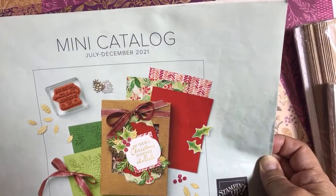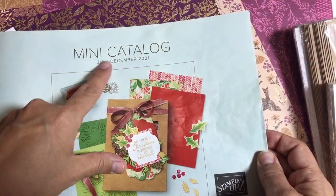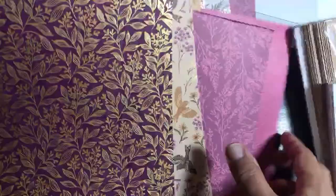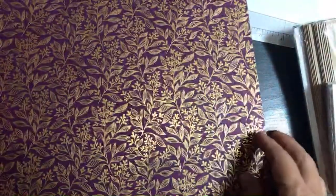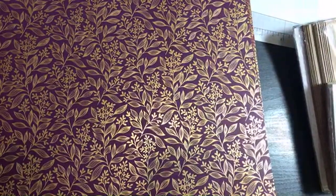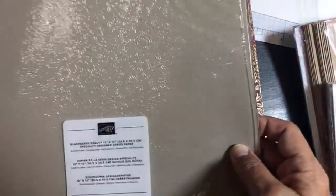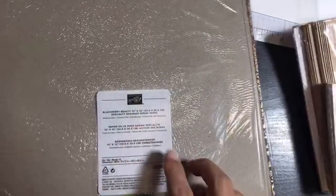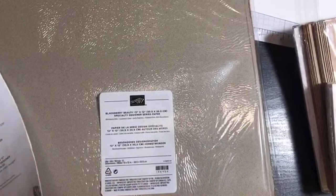Friends, this is the Papered Chef here. Welcome to part three of my unboxing of this holiday catalog — the August to December 2021 Holiday Catalog. I already opened up this paper but I'm going to the sheets again because I got cut off. We are troopers and we're coming back. I'll go over the coordinating colors of the Blackberry Beauty specialty designer series paper.